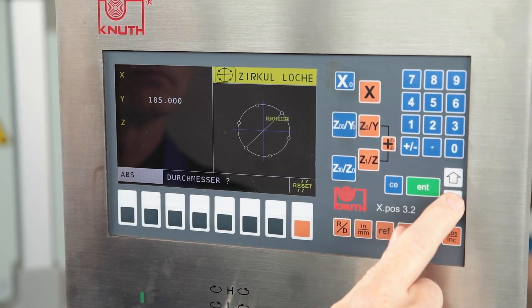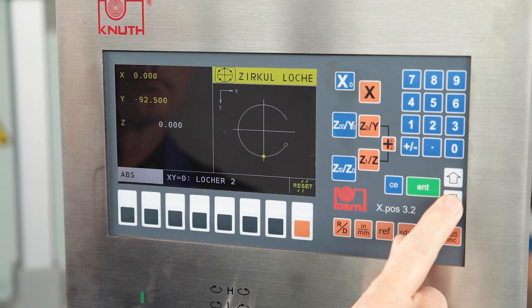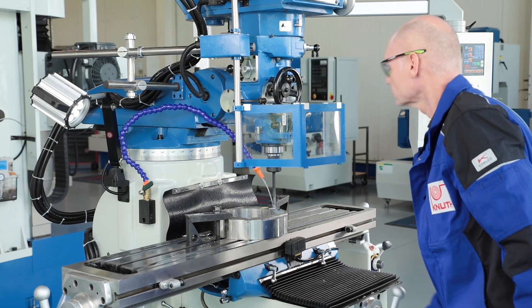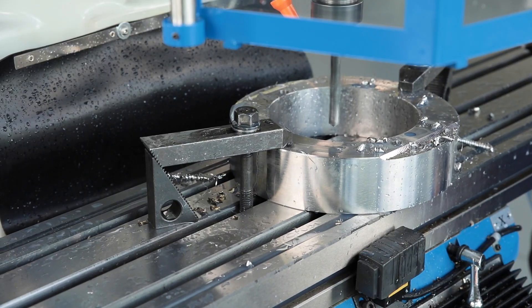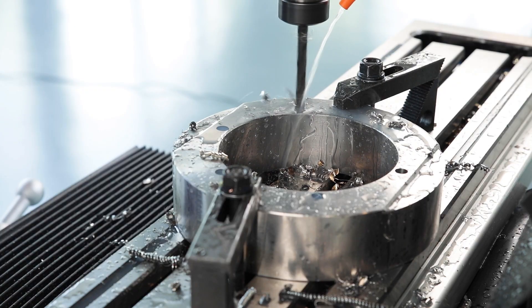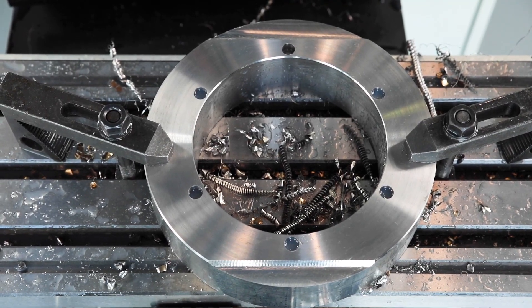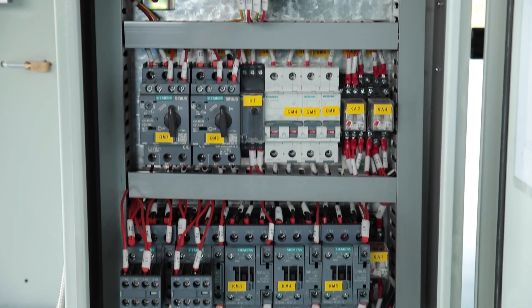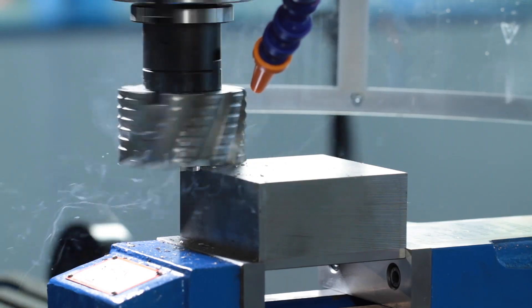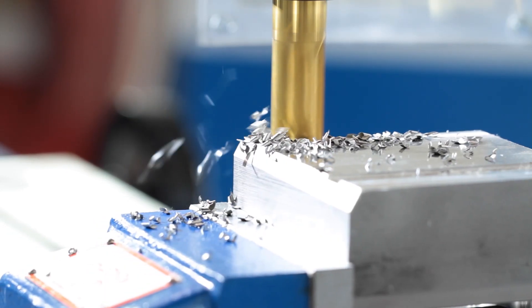Furthermore, the new XPOS 3.0 offers interesting additional functions such as hole line or bolt circle calculation. Higher accuracy and more production reliability are the major advantages of digital measurement. The electrical components from Siemens also keep the machine's high quality promise when it comes to power supply. The MF-1VP offers universal machining solutions for many milling applications and is ideal for repair shops and training departments.